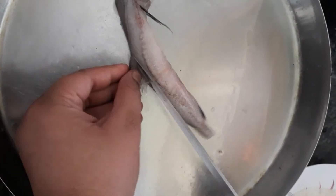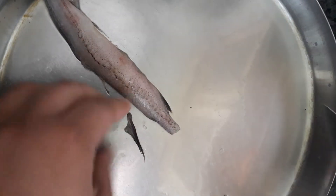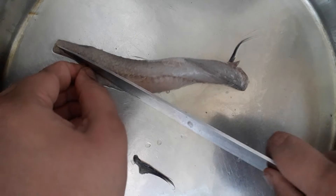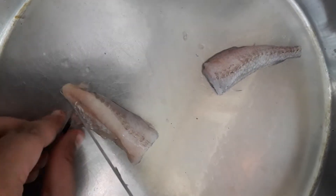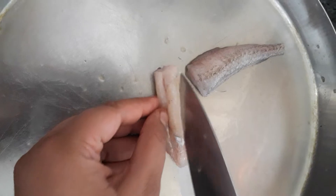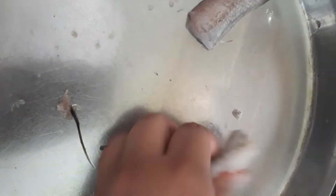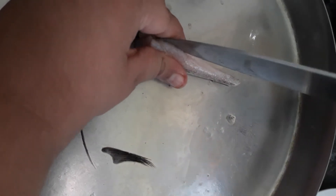For the first step, take the Bombay duck and trim off the fins — it's a little tricky because it slips. Trim all the fins from the body. Then cut the Bombay duck in half. You will see a line — chuck the point of your knife into the line and slice the Bombay duck open like this.